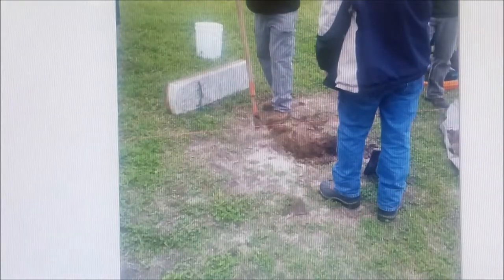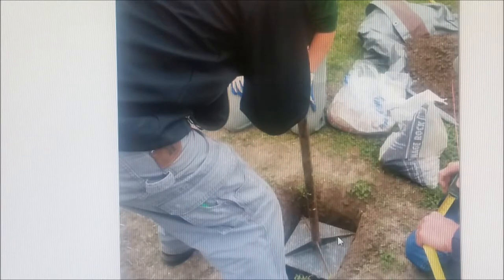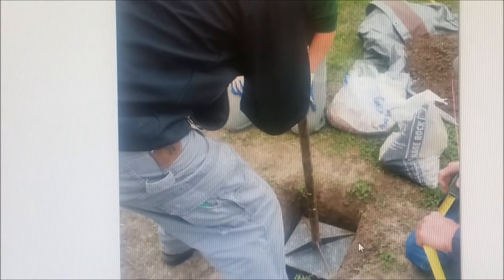Then they start excavating out a hole. The hole is squared off, and you'll see why in just a minute — you need to get the tamping tool down inside. There's a formula for how high these things are to be set; it's a uniform height. What they're going to do is measure the height of the stone, subtract the distance from the top down to determine where the ground level should be, and that'll be the depth of the hole they want to dig.